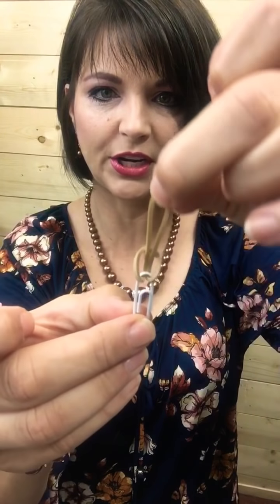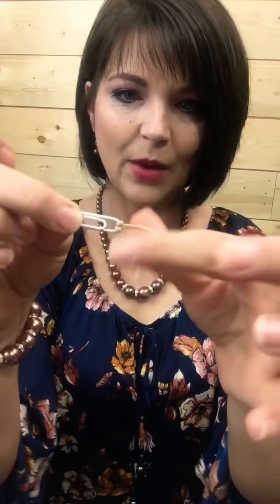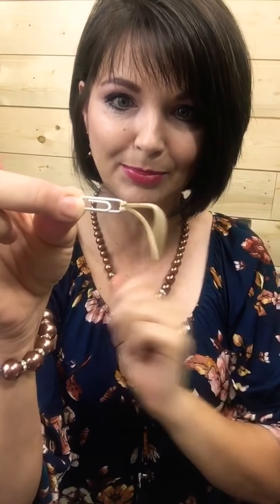When you do that, give it a tug, which is going to create a knot on one end. That way your rubber band stays nice and in place — simply pass it through and give it a tug.